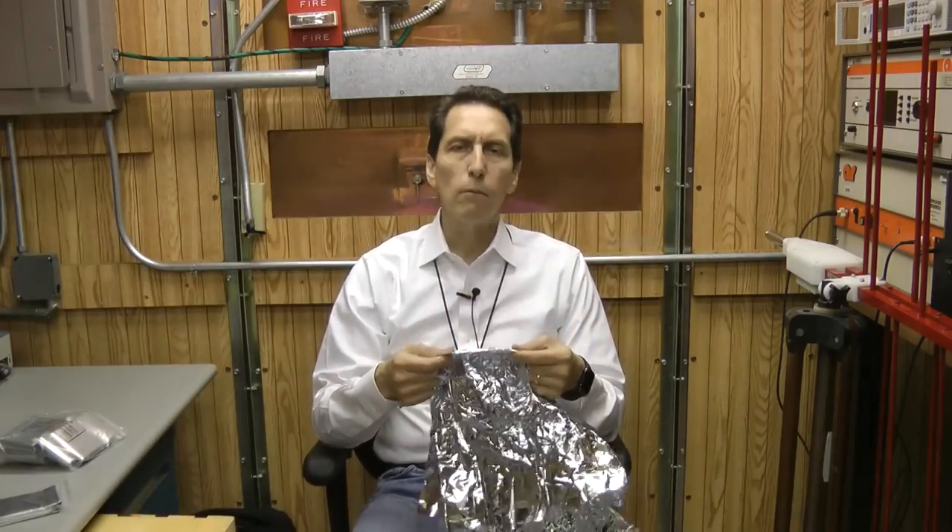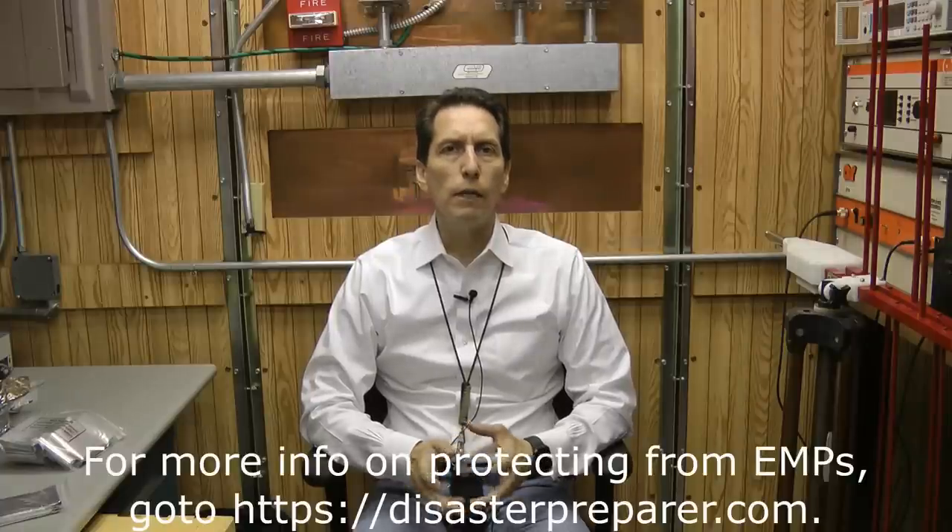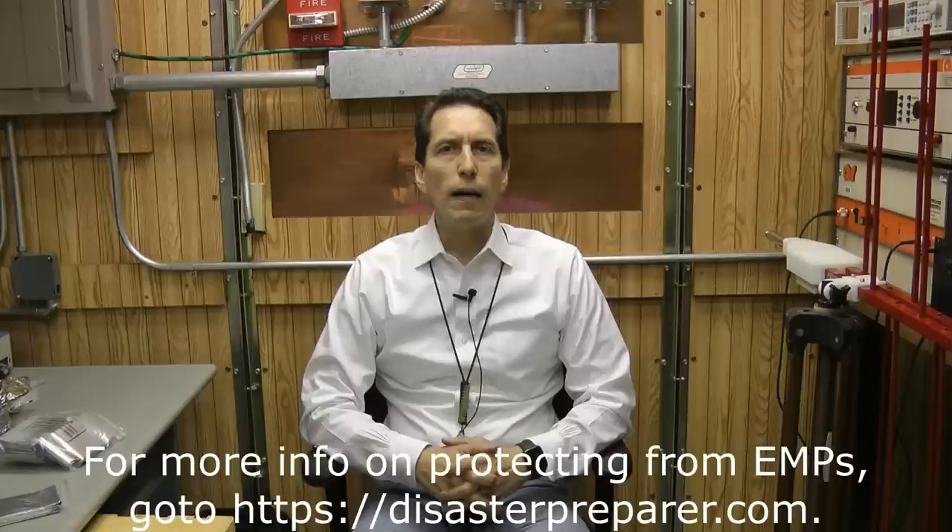We finished our experiments. We looked at how the Mylar blanket performed at two different frequencies — 100 megahertz and 500 megahertz — and the results were basically the same: it offered about 8 dB of shielding, which is really pretty poor. Any other kind of shielded enclosure that you make any effort at would do a better job. The reason is that the metal in the Mylar blanket is just so thin that RF energy is able to pass through it with minimal loss. My recommendation would be not to use Mylar blankets for protecting against an EMP. There are many other options, including galvanized garbage cans, ammo cans, or even aluminum foil-wrapped boxes. For more about shielding or EMP protective products, go to disasterpreparer.com.